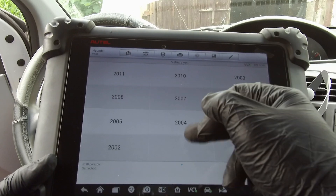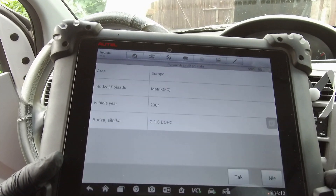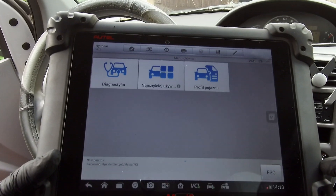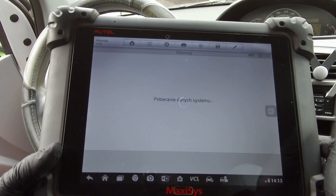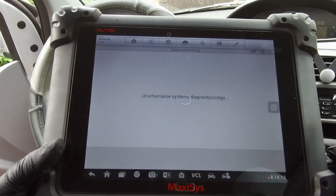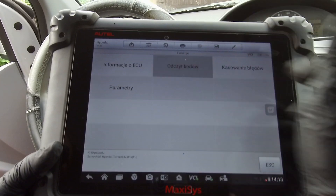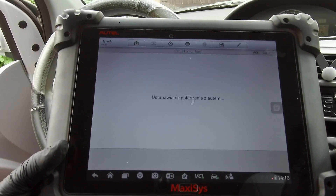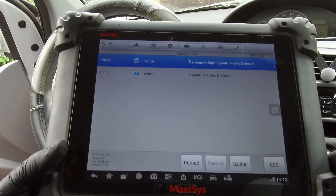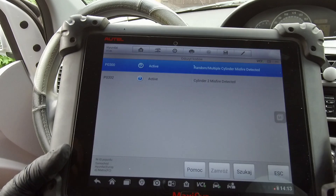Turn ignition on and read all codes. We have two codes: one is P0300, which is random cylinder misfire detected, and the second is P0302, which is cylinder 2 misfire detected. So everything is confirmed.